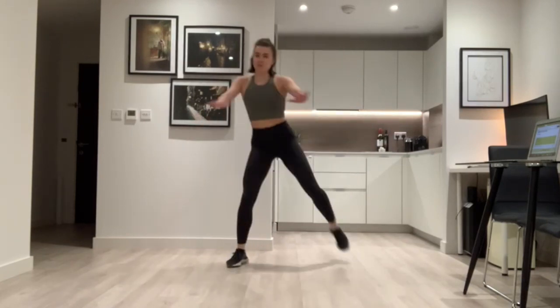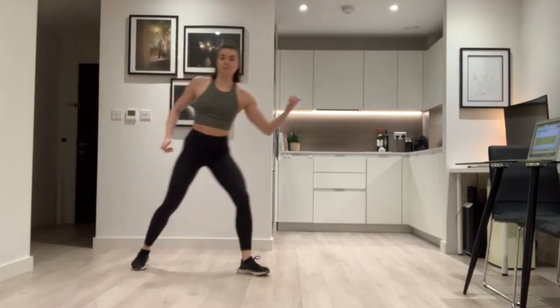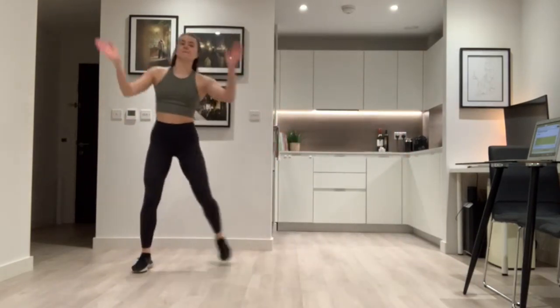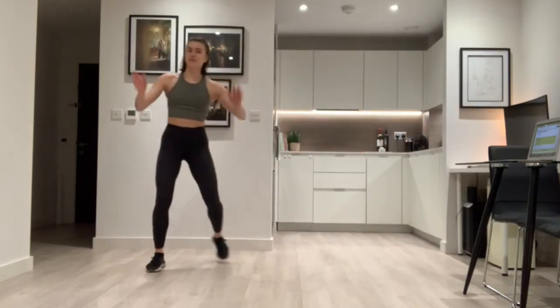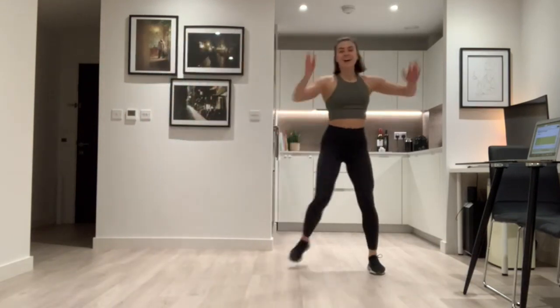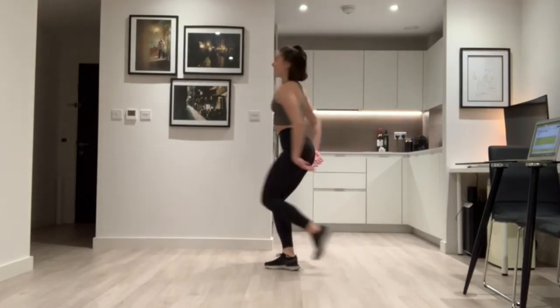We're going to do a little dance move — have a look at me. We go step to the right, clap, step to the left. Right, left. Good. And if you'd like to, we're going to add a little turning. Are you ready? Turn around — good. And again, turn left, turn right. Good guys.